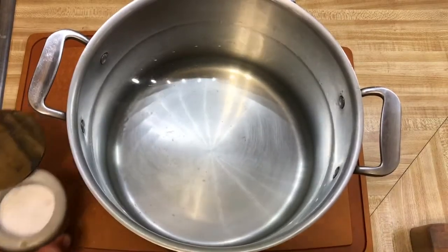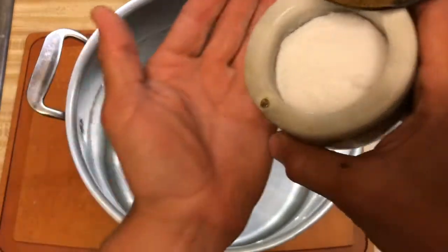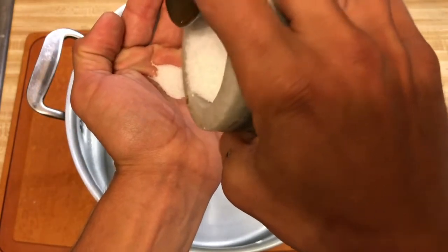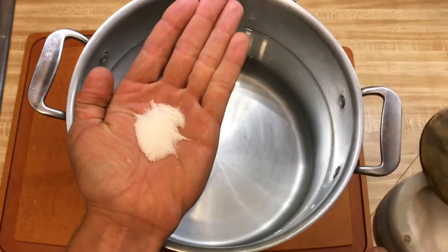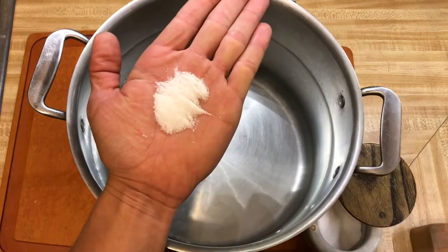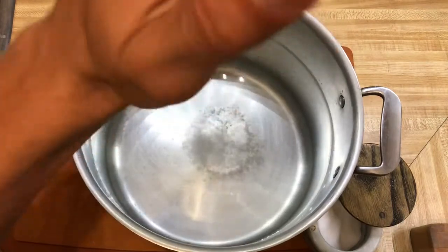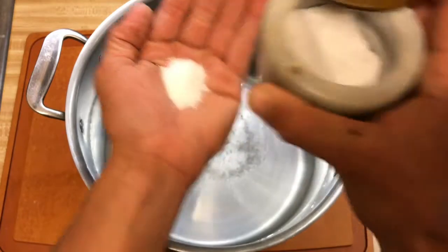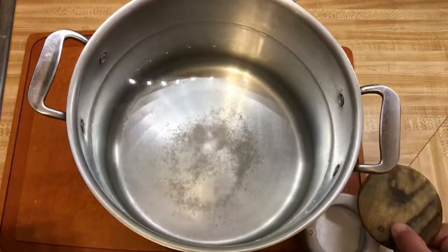Get your big pot, fill it with hot water, take your salt — a palmful — pour some salt just to fill the bottom of your hand, and put that in. Add a little bit more because with a lot of water you want it to taste as salty as the ocean. Get it up and boiling while we do our prep.